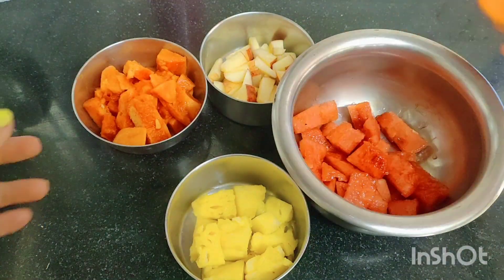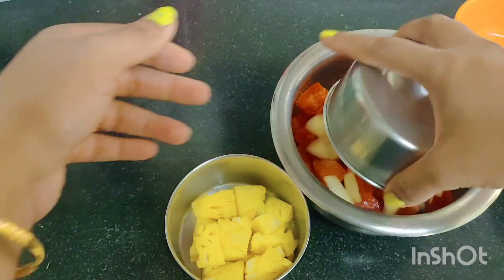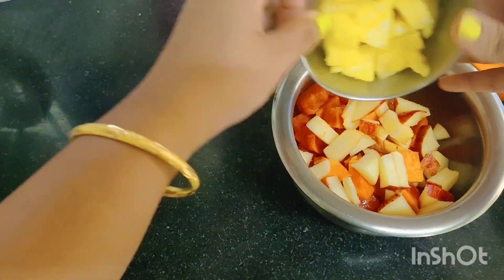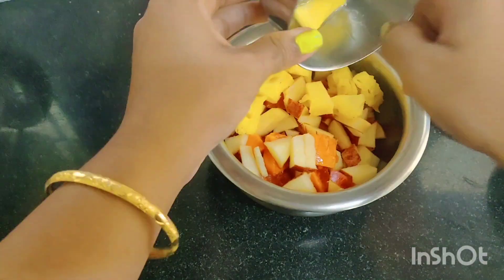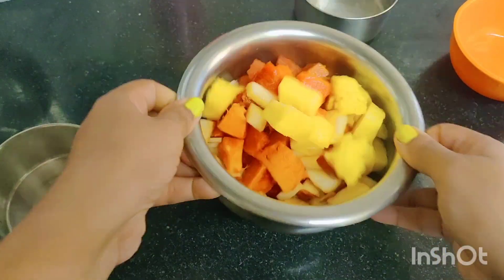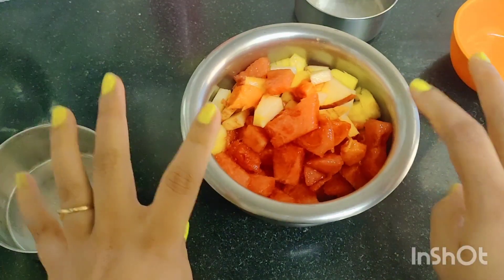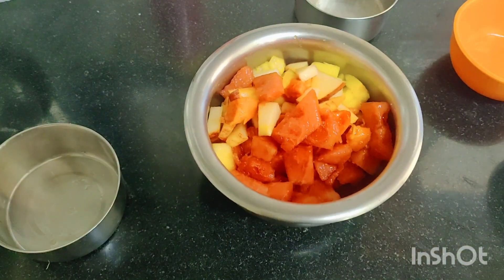Mix everything in the bowl. Anything is fine — just mix all the fruits in the bowl.